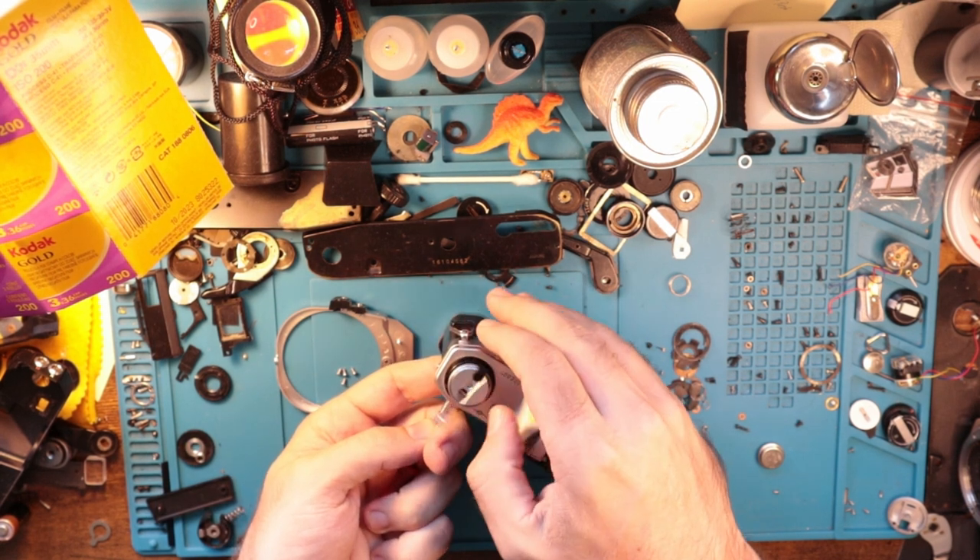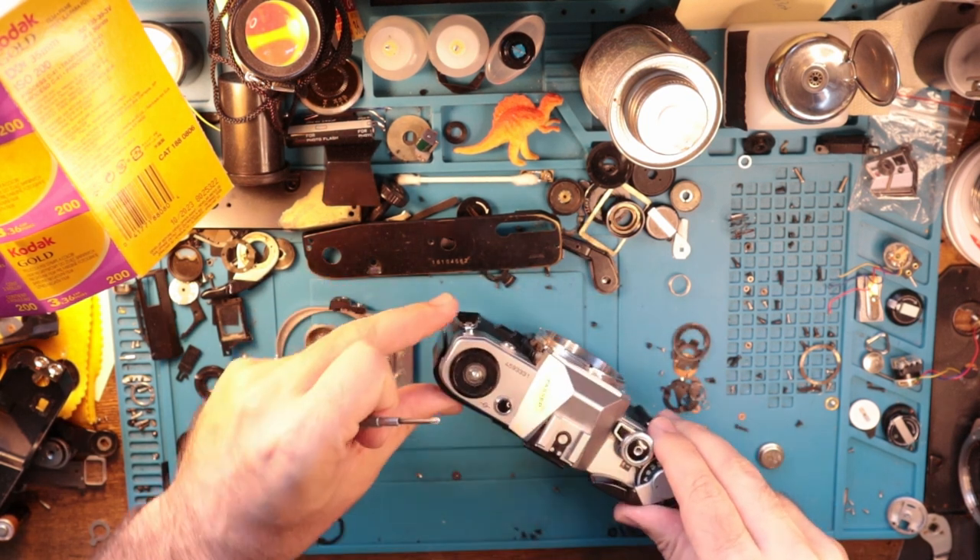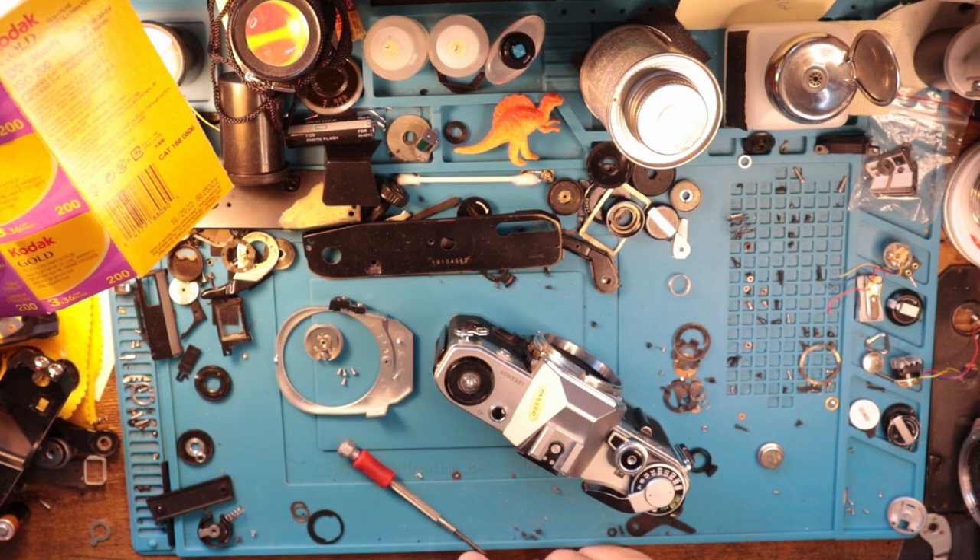That was pretty tight on there. Unscrew that. There we go. I'm just going to close the back for now because I trust myself to not plop this down in there.